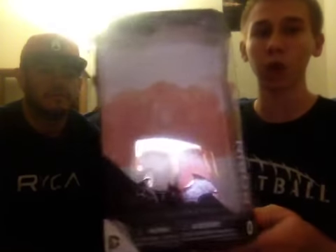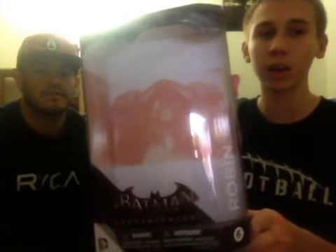Hey YouTube, it's Arkham Knight Collector and Beastro West. Today we're going to be doing another Arkham Knight review — specifically a review on Robin, and this is figure number 6.